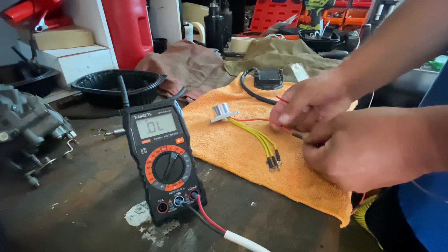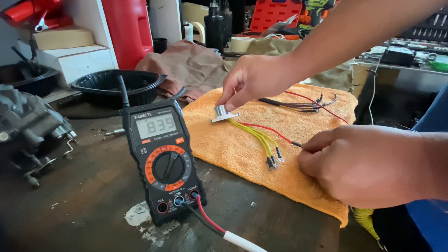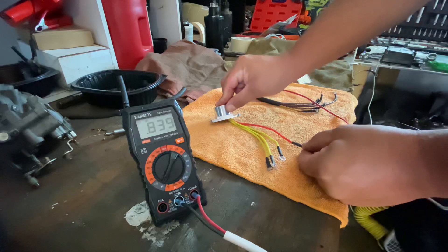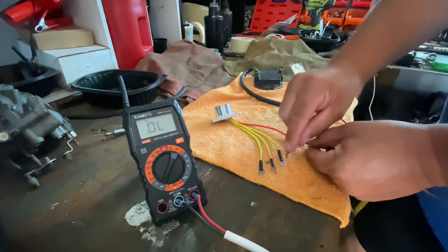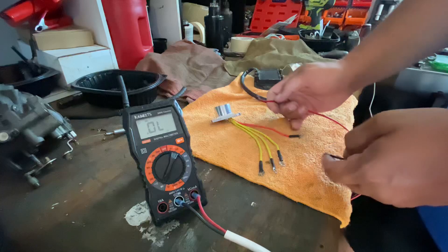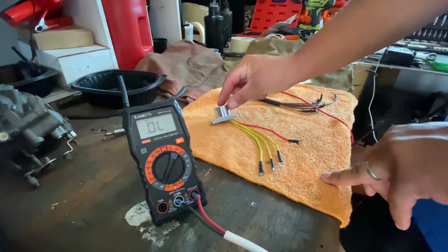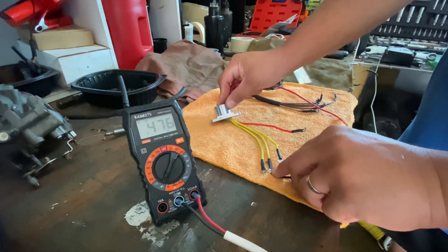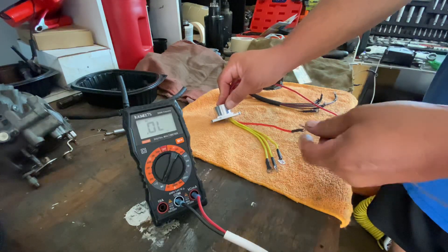Put the black one to the red wire and the red one to the ground. If you have continuity, you're on the right track. But you have to check all the other diodes too — between the red and the yellows. First yellow: good. Second yellow: good. Third yellow: good. Then check the diodes between the ground and the yellows: red wire goes to the ground, black goes to the first yellow, second yellow, third yellow — everything looks good.